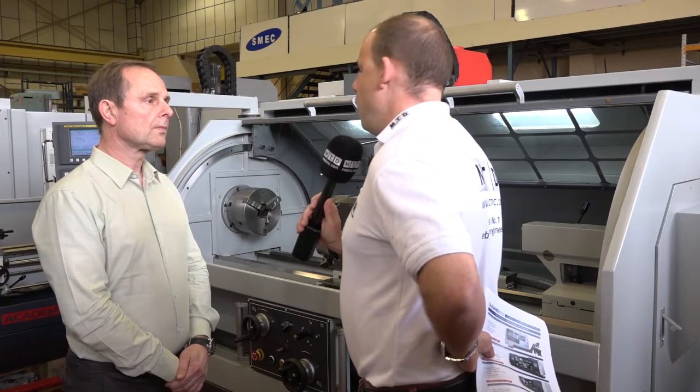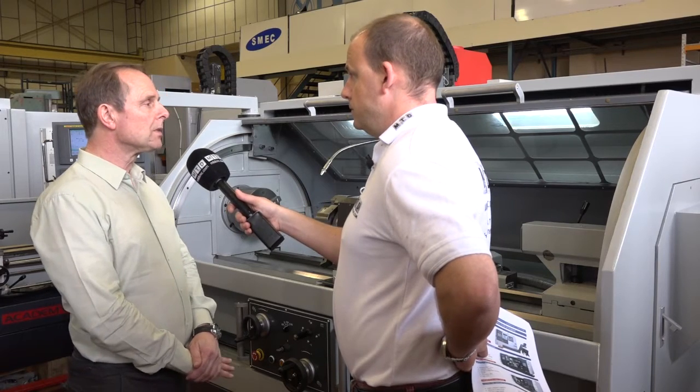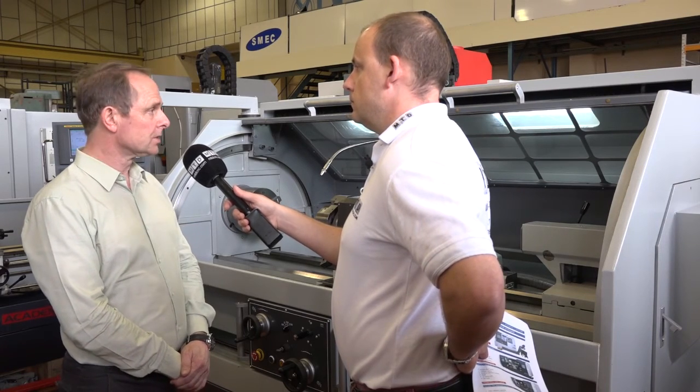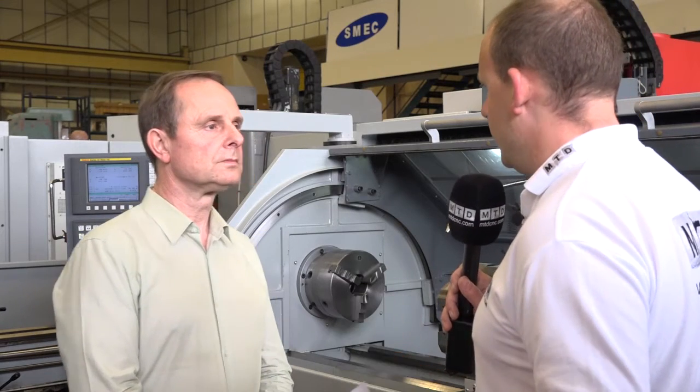We mentioned changes at the start — what changes are happening on this particular model? At the moment we've got a number of machines in stock that we're selling as X demo with various controls. The main feature is the up-and-over door that we're changing — there are a few other small nuances — but the main point is that we're going to sliding doors on the new models. So for engineers watching this who are after a deal and a quality machine at a great price...